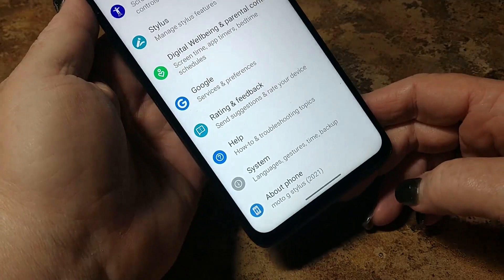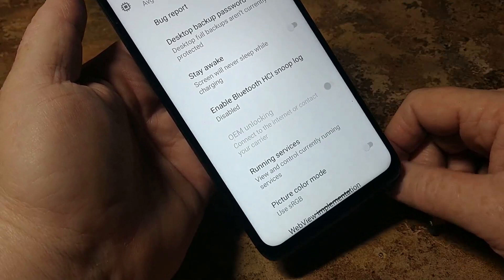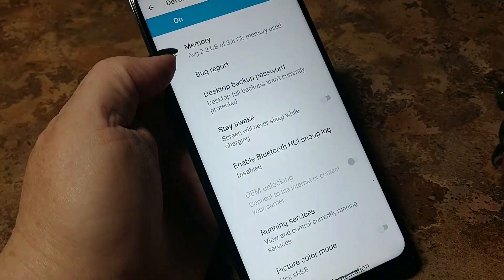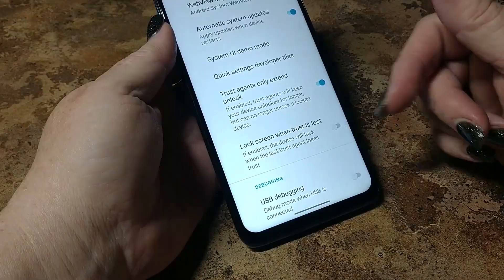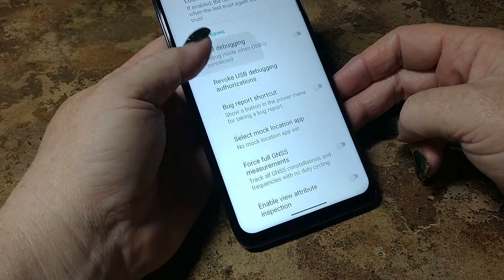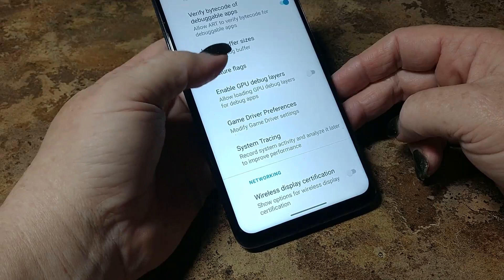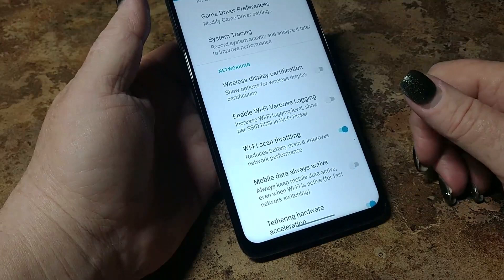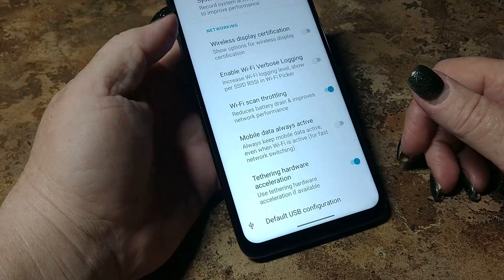Memory — after some use you may want to check this just to see how well your RAM management is. Lock screen when trust is lost — if enabled, the device will lock when the last trust agent loses trust. Let's turn that on. USB debugging. Revoke debugging — this is all pretty standard stuff. Feature flags — experimental, that's new. Game driver — if you're a heavy gamer, you might want to modify that, but for average use leave it alone. Wireless display, enable verbose logging, Wi-Fi scan throttling — reduces battery drain. Tethering, hardware acceleration.